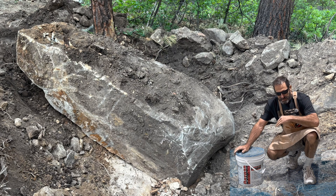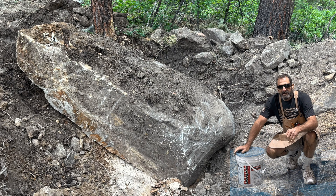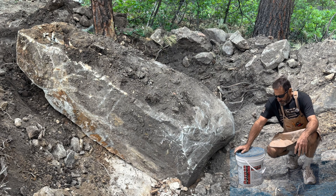I decided if I crack it pretty close to in half, my excavator could get it out of that hole and I could use it for some really nice landscaping rocks. Nice rocks are actually really expensive.